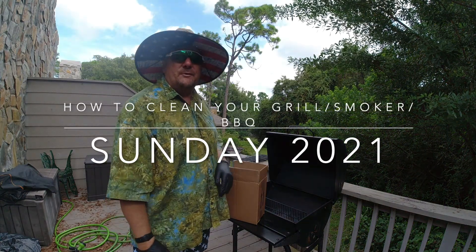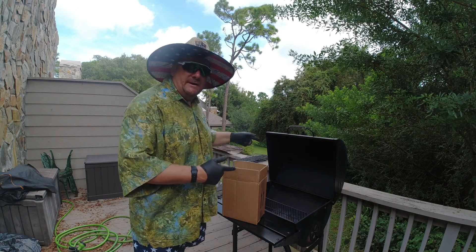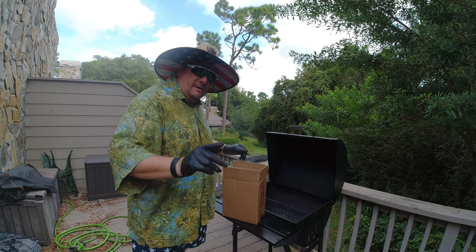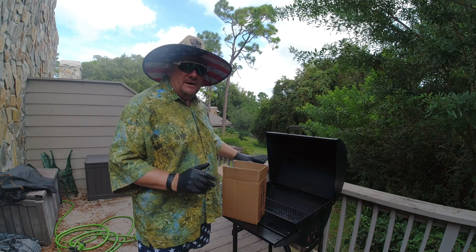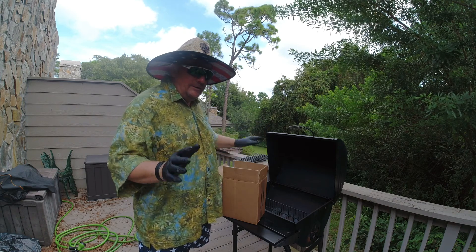Good morning, welcome back to the Surfer Joe Show with Chef Frankie. It's time to clean the grill — a deep scrubbing cleaning. Our grill is over 10 years old and Chef Frankie says if you don't clean it once in a while, after a while you might be getting flame-ups on it. We don't want any hazards.